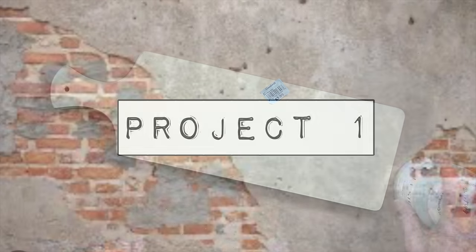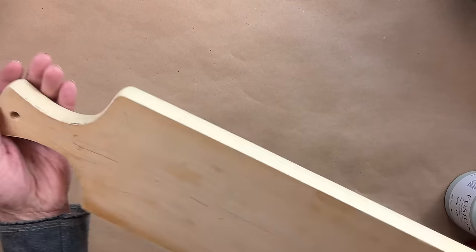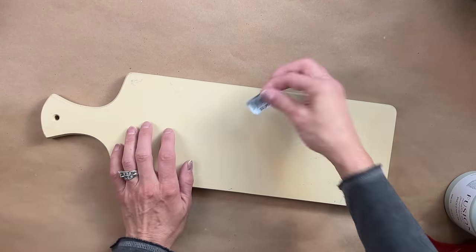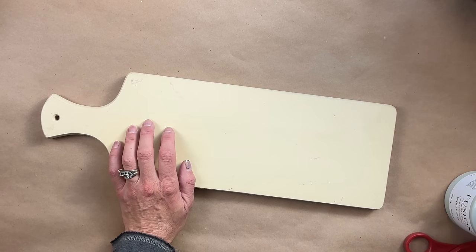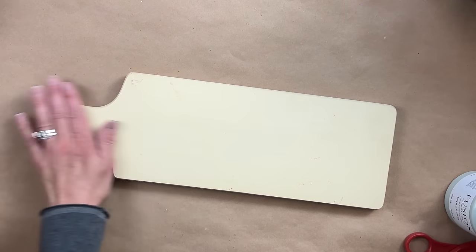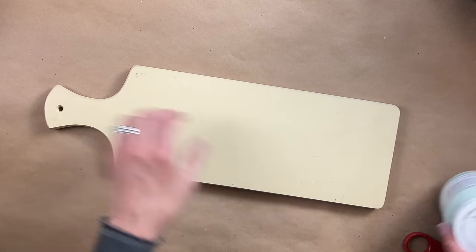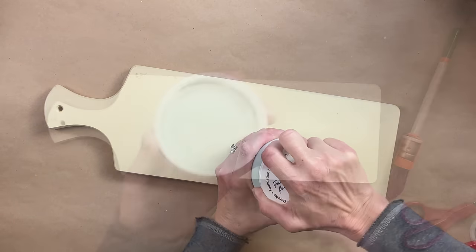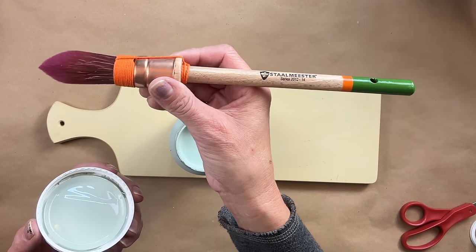For project one, I thrift any cutting board I ever find. Even though it did have a Goodwill tag on here, I actually picked this up at the bins — so nobody wanted it at Goodwill. I already had done a lot of prep work, cleaned it, and sanded it. Now I am using a color by Fusion called Ingle Nook. I'm hoping I'm pronouncing that correctly. This color definitely caught my eye.